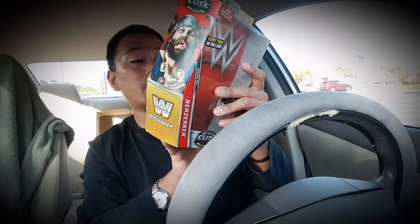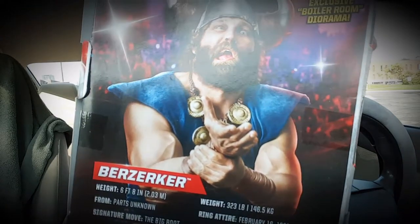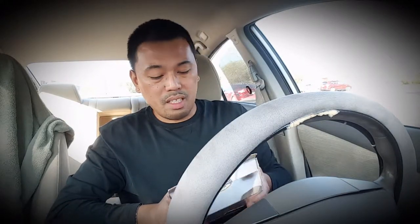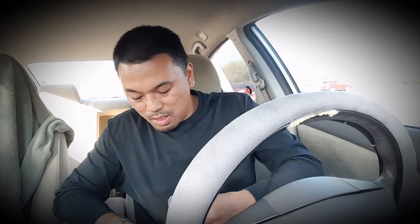He was six foot eight — this guy was huge. This was around the 80s and early 90s where Vince was really looking for those big body guys. If you watch WhatCulture, there's a bit where they make fun of Vince's ideal wrestler, and Vince loves big sweaty men — so if you're a big sweaty man you're going to get some camera time. This guy definitely fits the criteria of a big sweaty man.